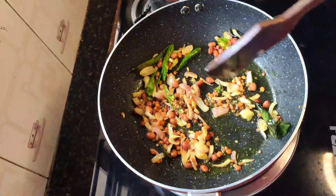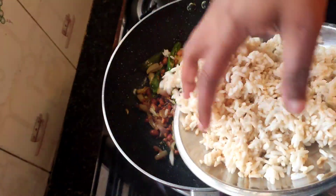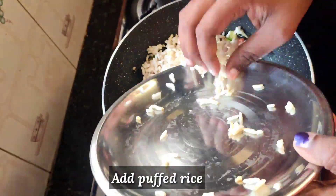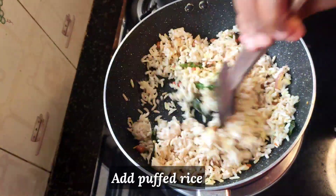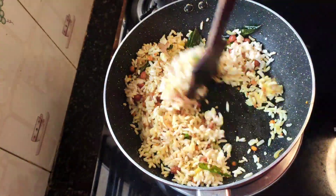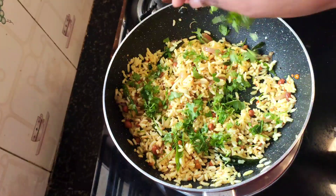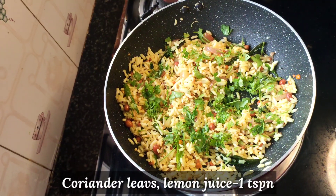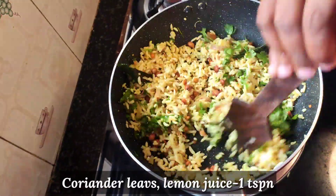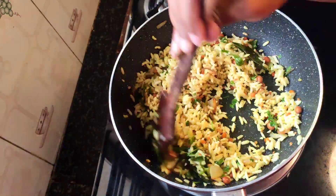Let's fry it in the pan. Let's mix it on a medium flame and fry it in the pan. Then switch off the stove and mix.